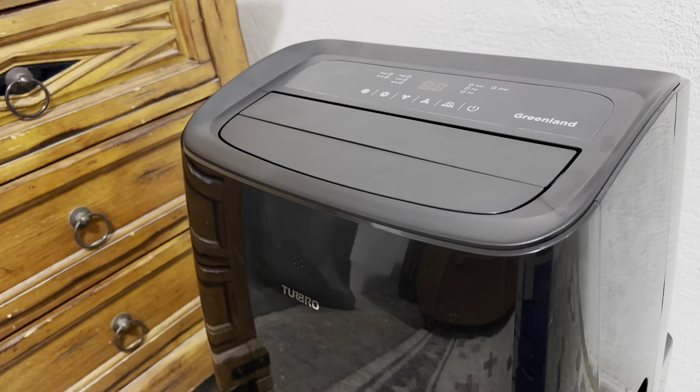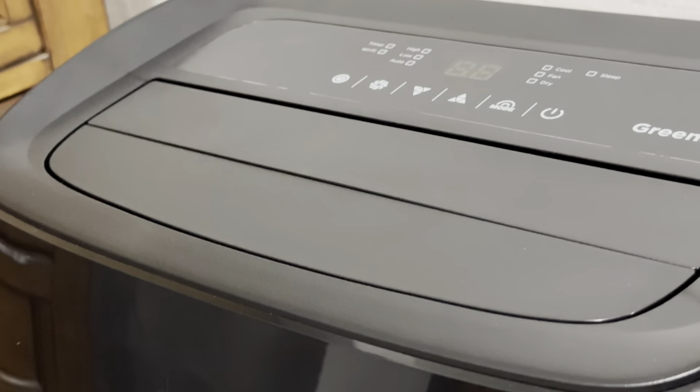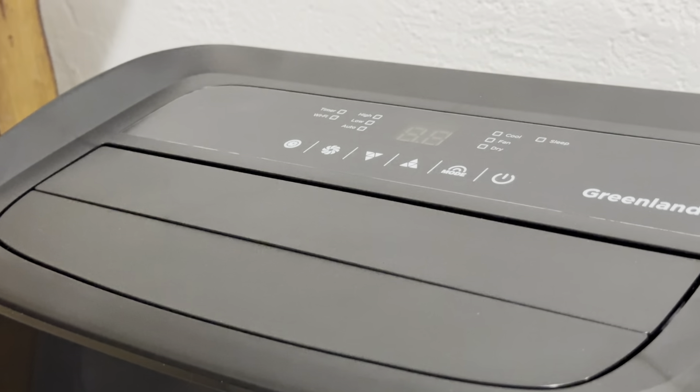Today I'll be installing the Turbo Greenland Portable Air Conditioner. It's powerful, efficient, and easy to install.